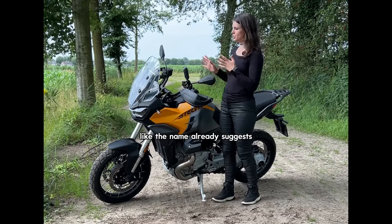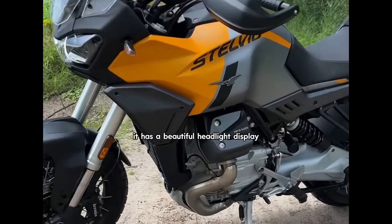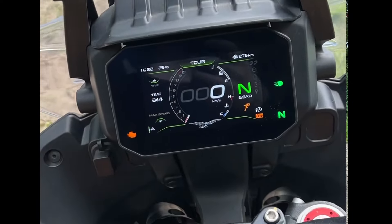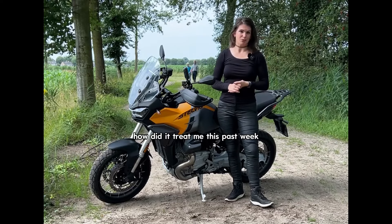Like the name already suggests, this is an adventure bike or an adventure crossover bike. It's a very good looking bike. It has a beautiful headlight display, TFT dashboard, and I really enjoy the color scheme of this motorcycle.